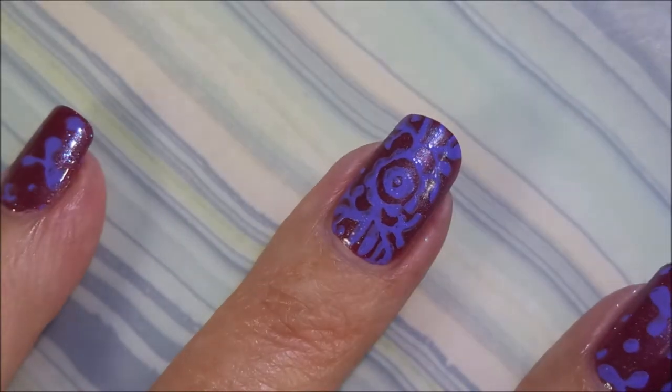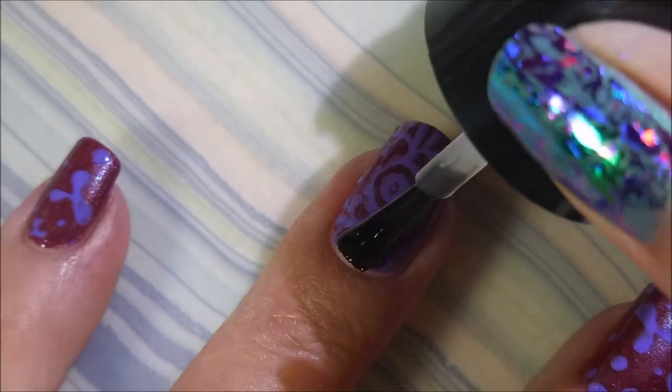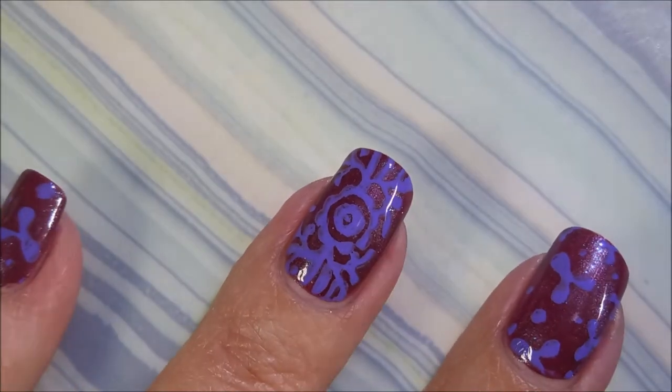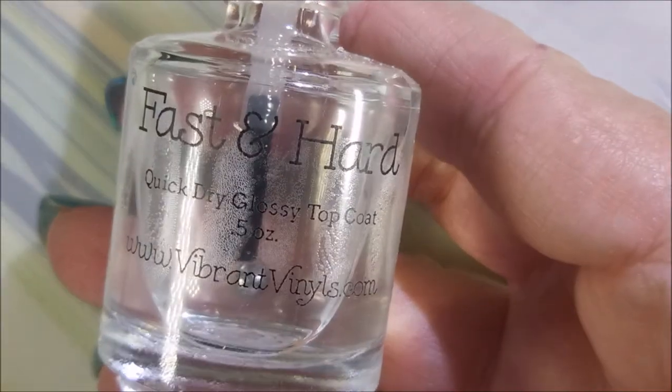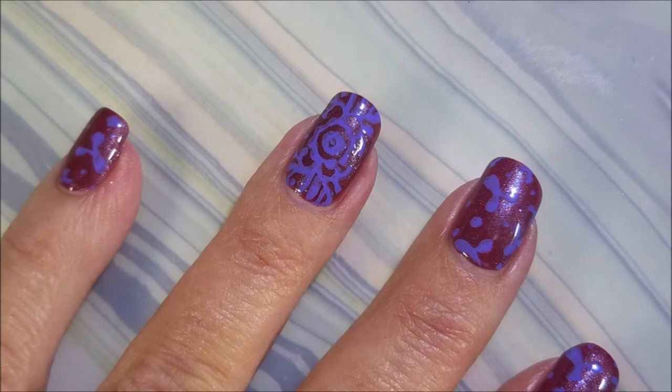I'm going to top it with the Bundle Monster Smudge-Free Top Coat. It already kind of looks a little smeared, but it's not — I think it was bad scraping on my part, but I kind of like this.